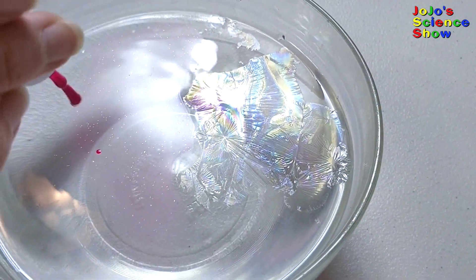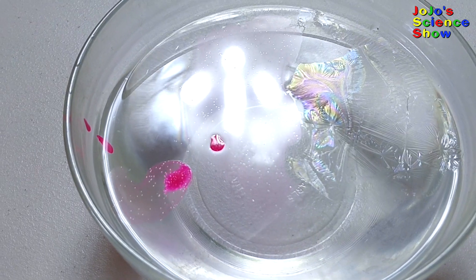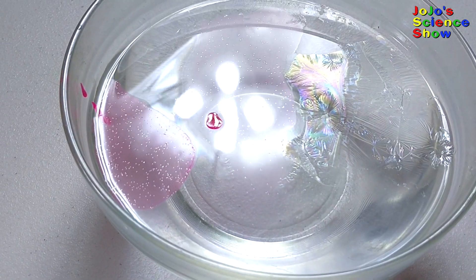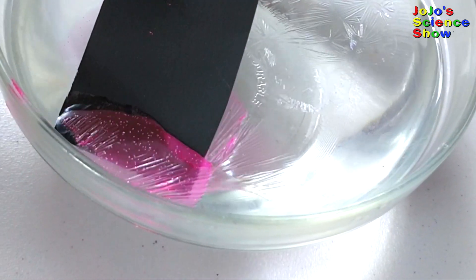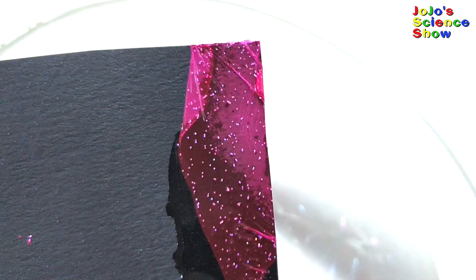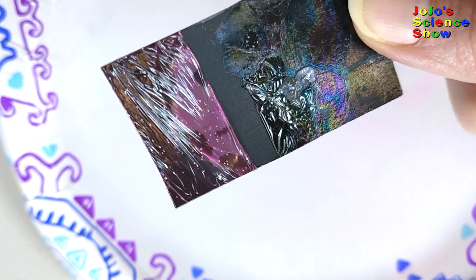Let's see what happens when we use another color. See the pink spreading out? Pretty cool, huh? Look at all those pinks — yeah, it's kind of purpley.